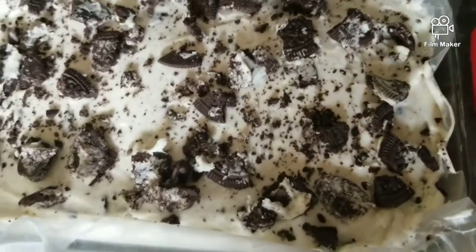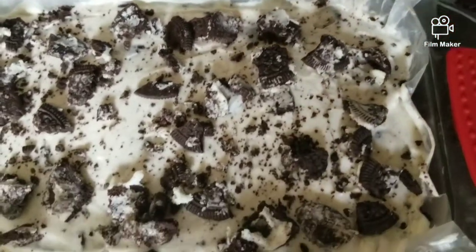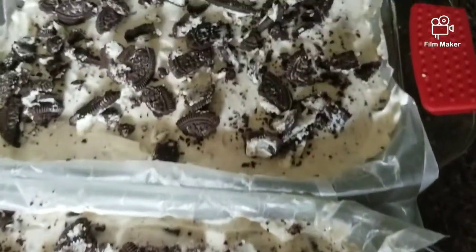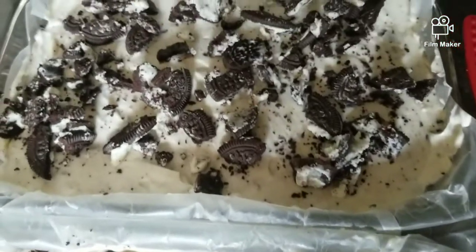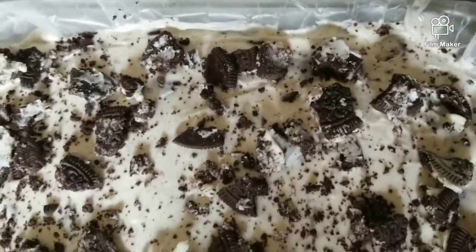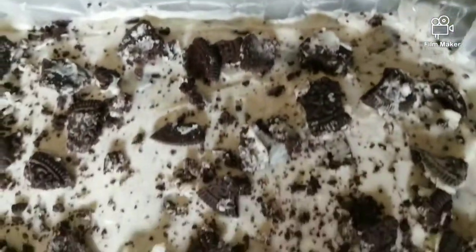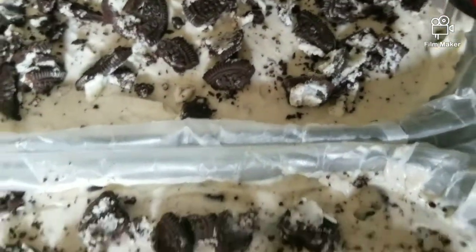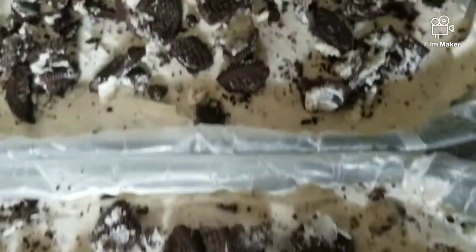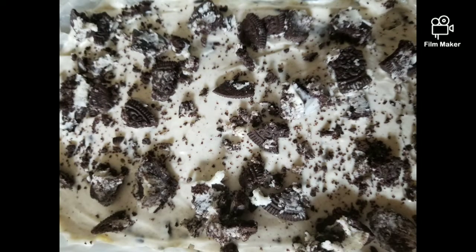It looks cool and very nice. In my video, I am going to share my recipe. Please like, share, and comment. Thank you so much for watching.